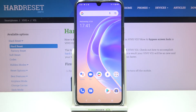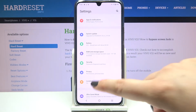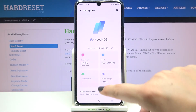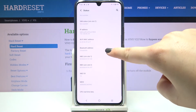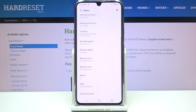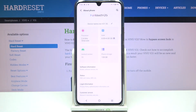Now let me show you another way to check those numbers, in case the secret code doesn't work. Open the Settings, scroll down to the very bottom, and find 'About Phone.' Tap on 'Status,' and after scrolling a little bit, you can check both IMEI numbers for both SIM slots.